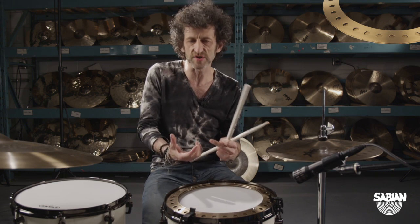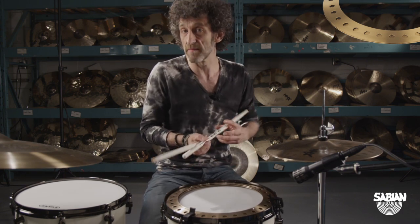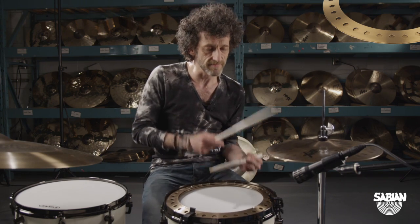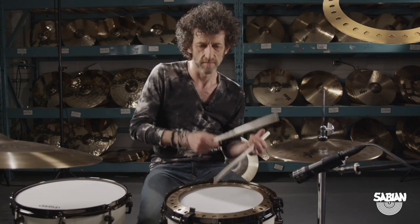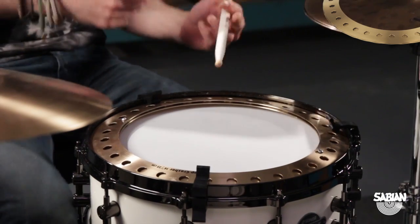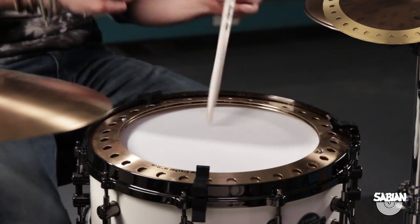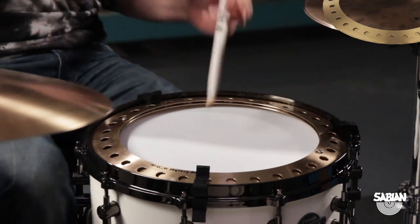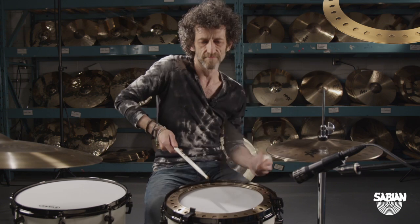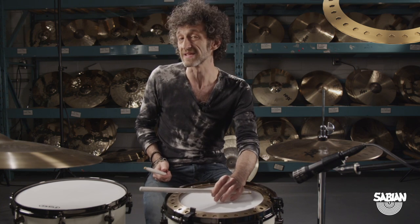You can get all sorts of interesting textures and grooves happening — not just a backbeat sound. You can bring in more subdivisions, or it works really well with a side stick sound too.